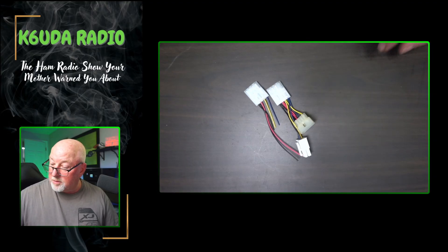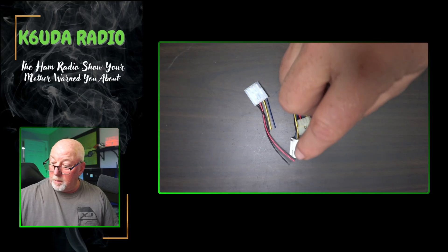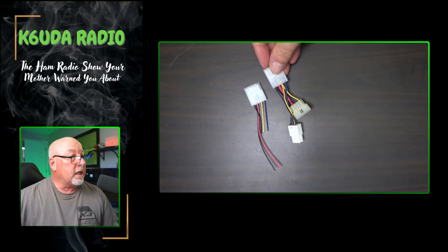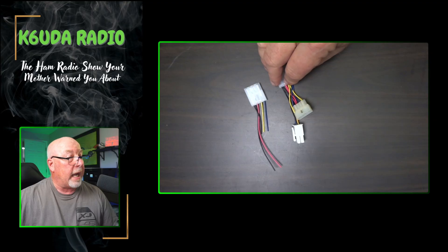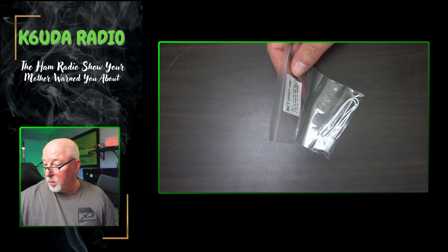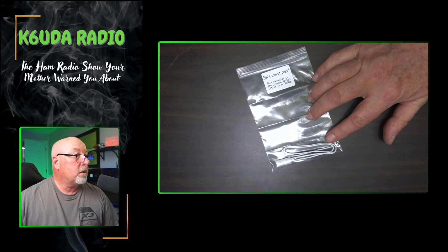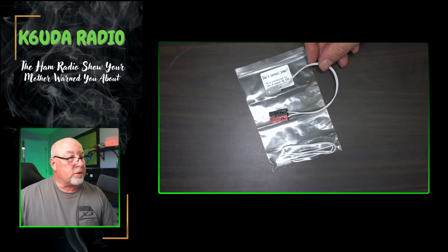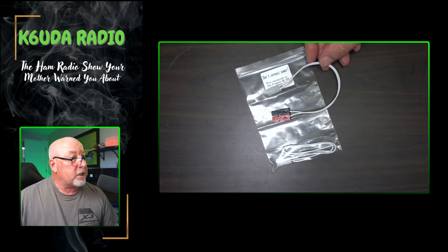And here's an adapter plug. If you're going from Kenwood to the ICOM or Olenco side, there's your connections for that. The two-pin wire is for the Little Tarheel 2 or the K9000. Don't do that — that's what I did, and that's what screwed up the last machine I had.